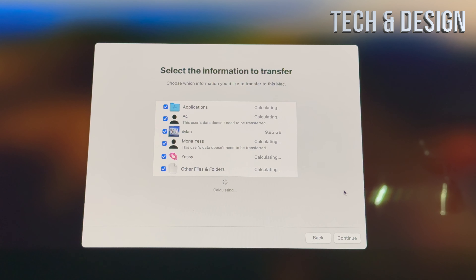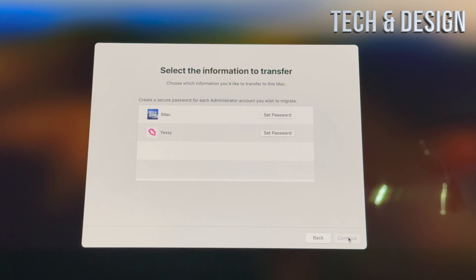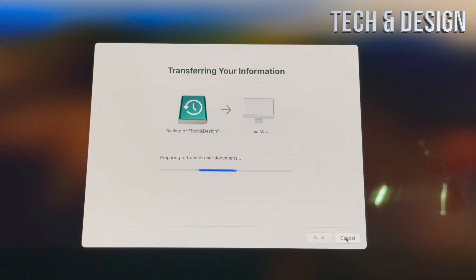You'll see a screen where you can select all the information to transfer. There could be information you may not want to transfer, but in this case I'm selecting everything. I'm going to continue, set a password for each account, and it's going to do the whole transfer to this iMac. All we have to do is wait. How long it takes depends on how much information you have and whether you have an external HDD or SSD — SSD is much faster.